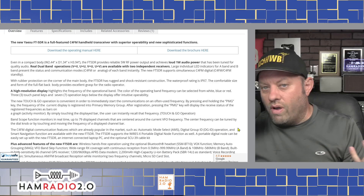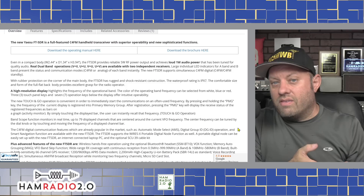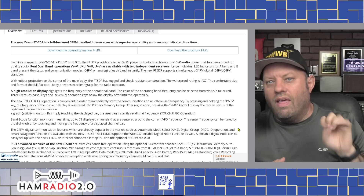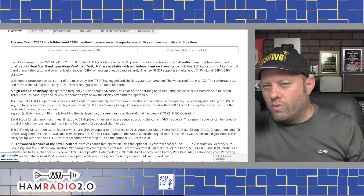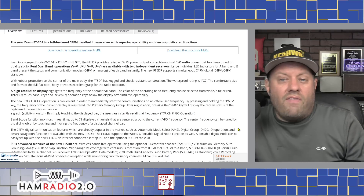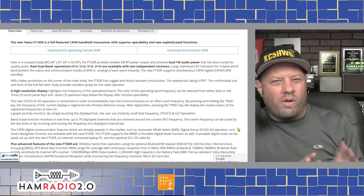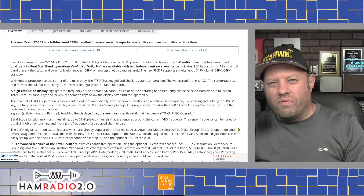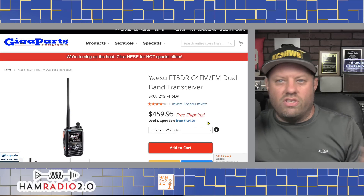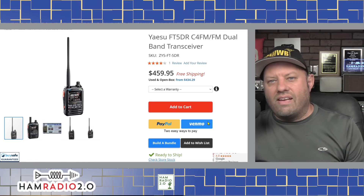You can set it to do smart beaconing, where the radio uses the built-in GPS to determine how fast you're moving. If you're driving, it beacons more quickly than if you're just walking through the woods. The Yaesu FT5D has full-featured APRS — send and receive, text messaging, beaconing, reading messages, location — it does everything an APRS radio can do. The ICOM has DPRS, but I don't know anyone who uses DPRS, so the Yaesu's full APRS is a clear advantage.